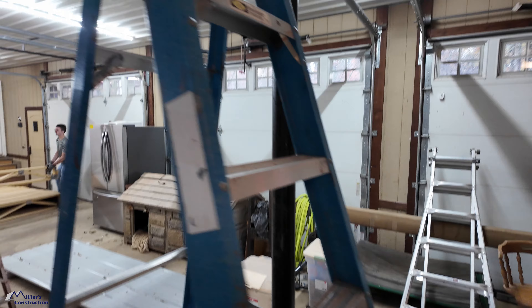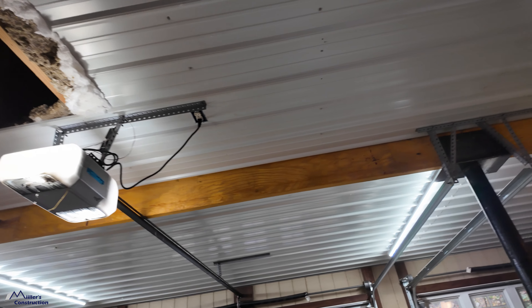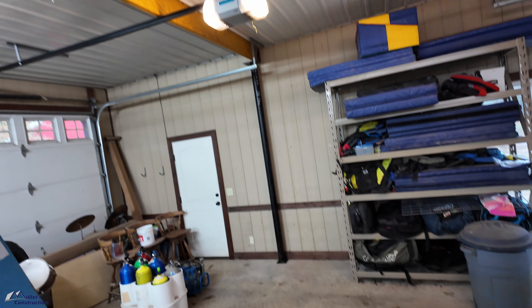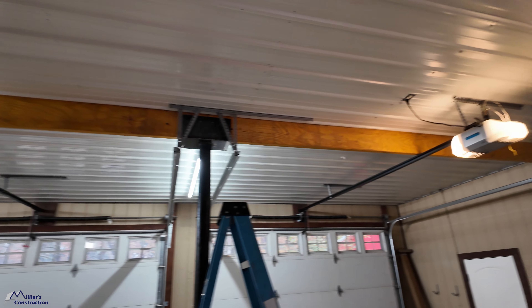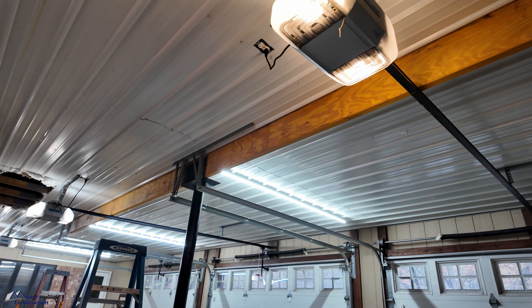We keep running into issues with the garage door openers. You can see how close it is to the bottom of the beam. But that is exactly why we ordered nine-and-a-quarter-height LVLs. The plans called for a thicker or taller LVL, but we went ahead and added an extra ply so that we were able to go down to nine and a quarter. No big deal.